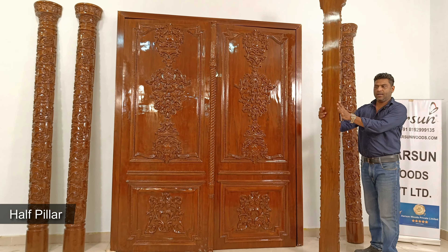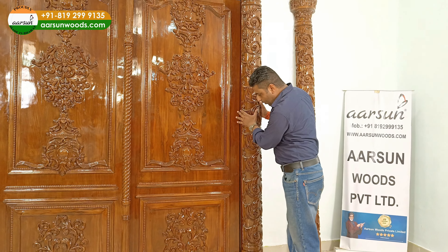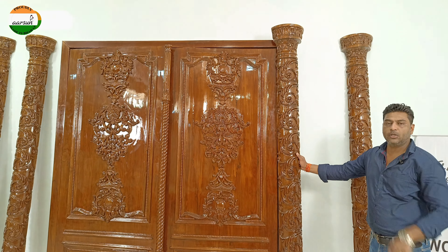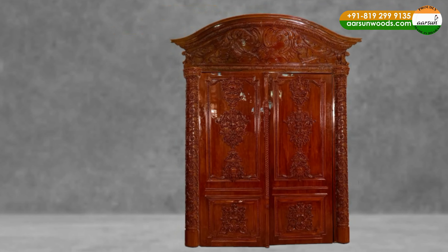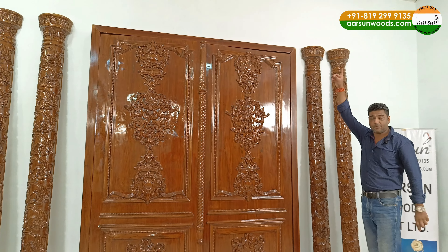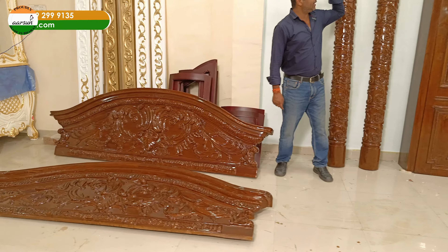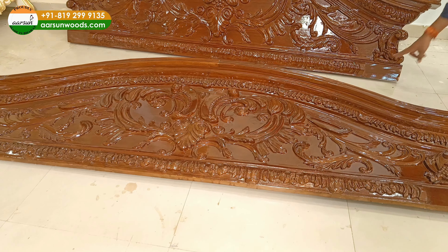Here is a half pillar — if you see, it's a half pillar and it's eight inches wide. This pillar will go right here on the door frame and cover the door frame on both sides. On the top, the pillar goes a little above the door, where a door top will be installed. I won't be able to show the full door top in this video because there isn't enough ceiling space here, but it's a large top covering the entire area along with the pillars.